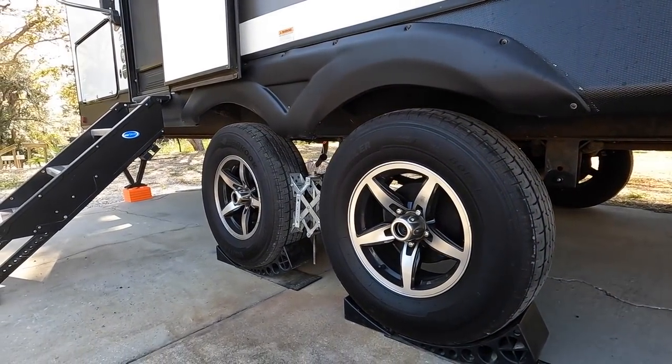Even though we don't have a ton of mileage on the Kodiak with the new suspension upgrades, we do have right about a thousand miles on it so far. We went down to Fort Meade for the Florida Flywheelers show, went to Orlando, and now we're here in Crystal River. We have another stop after this too, so we'll probably have about 1,400 to 1,500 miles on the Kodiak after this trip — the initial run for the new axles and the More Ride 3000 suspension.